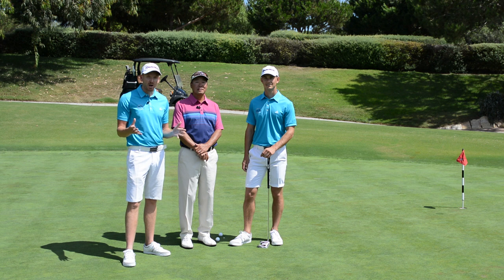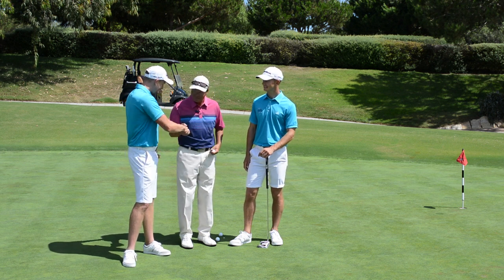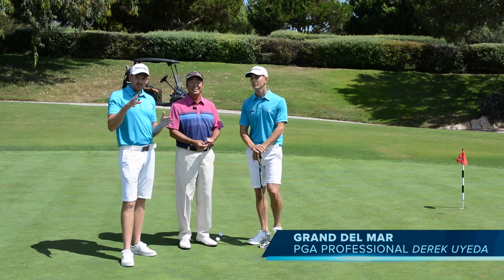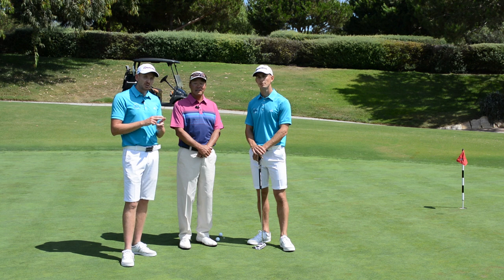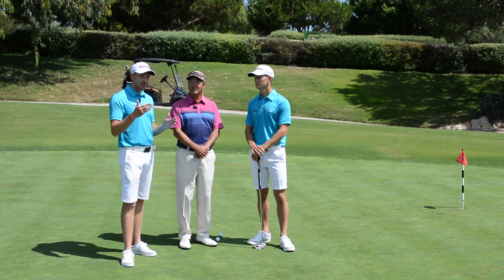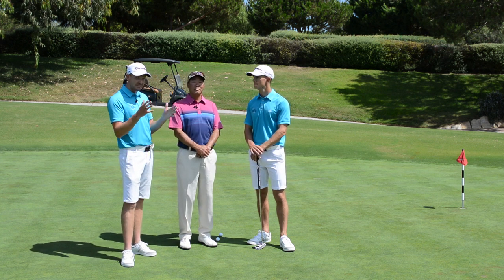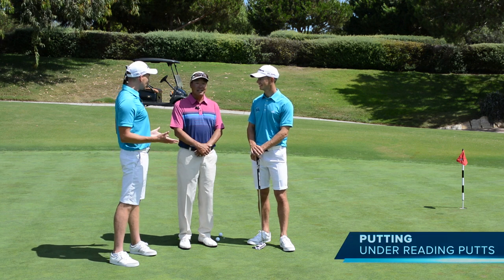Welcome to Grand Del Mar, and welcome to part three of our videos here with Derek Oida. Good to see you. Make sure you check out part one and part two and our course vlog of Grand Del Mar with Derek as well. It's an amazing facility with some really good tips to help your game — whether it be hitting the ball in the fairway, controlling distances on your wedges, or number one: putting. This is where it's at.